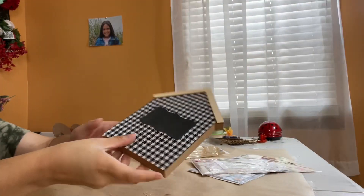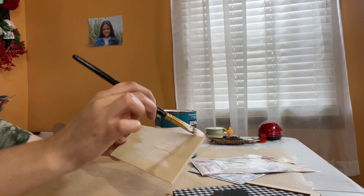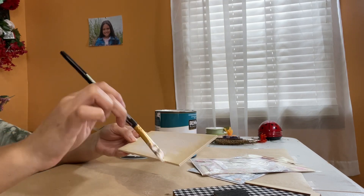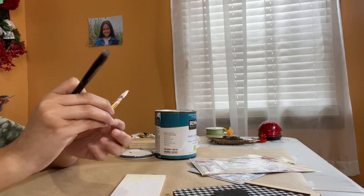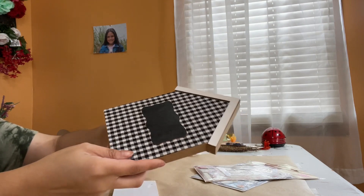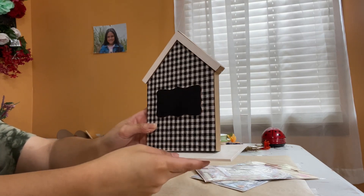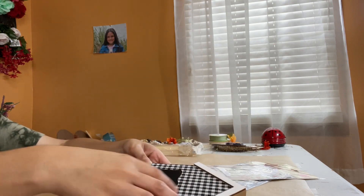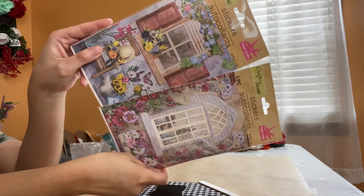Moving along, I have this really pretty wooden house from Dollar Tree and also one of their wooden planks. I'm giving it a rough coat of white paint and I'm going to use it as a base for my house. Then I take the house and add it to this wood plank that I just painted, using wood glue and hot glue so it can stay nice and strong.